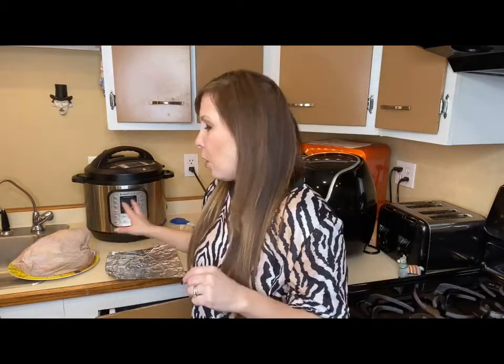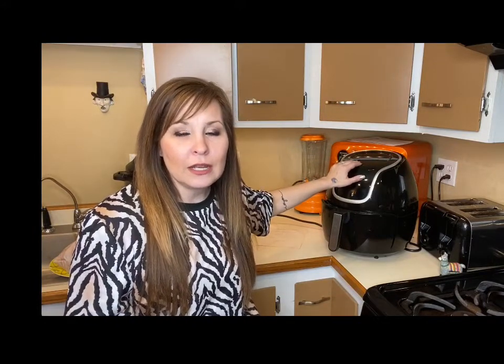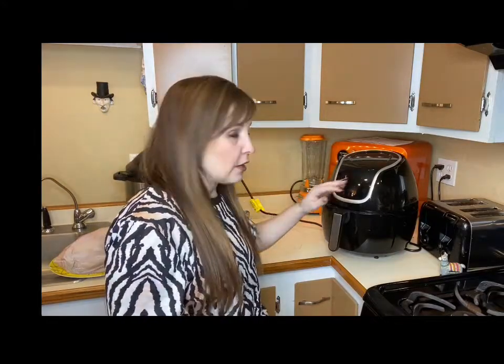The turkey breast I have right now is five pounds, so it's small enough to fit in my air fryer. I did do a whole chicken recipe if you guys want to check that out — I'll leave a card up above. I'm going to go ahead and start up my air fryer so it's preheated and ready to go.